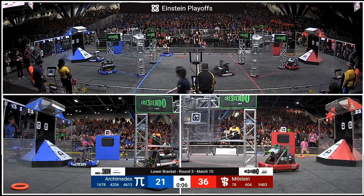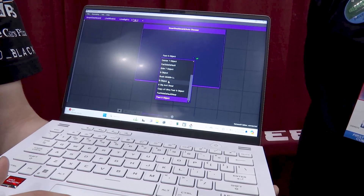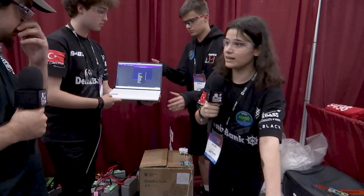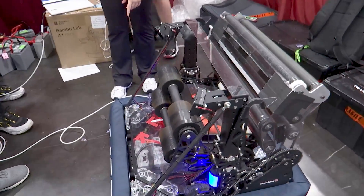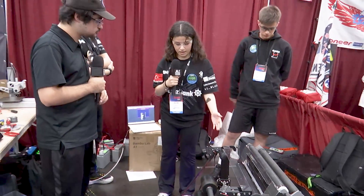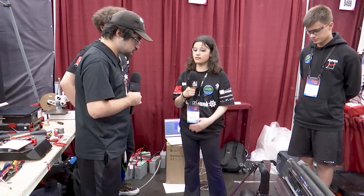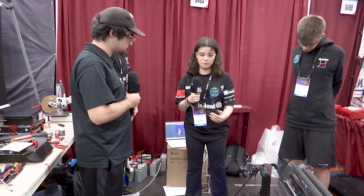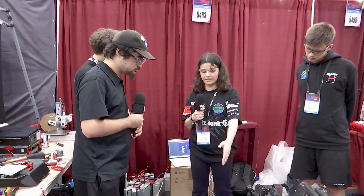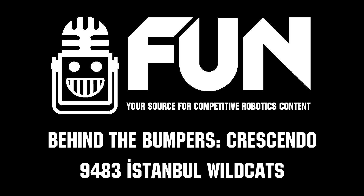Zilla, tell me about your autonomous routines. In auto we have more than 10 auto selections, which is one of our most special features. We use PathPlanner as our app. For pose estimation we combine three values: one from the Limelight, one from the Pigeon 2 IMU giving us rotation, and one from the encoders on the swerve modules calculating distance traveled. These three values are fused to determine our position on the field, which we use in auto and also during the teleop period. Thank you!